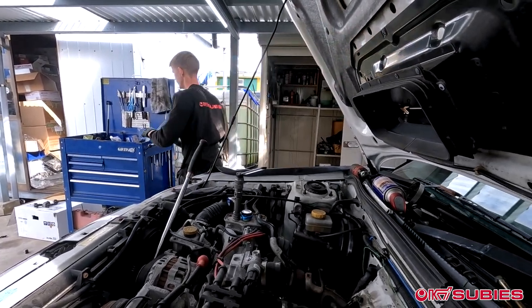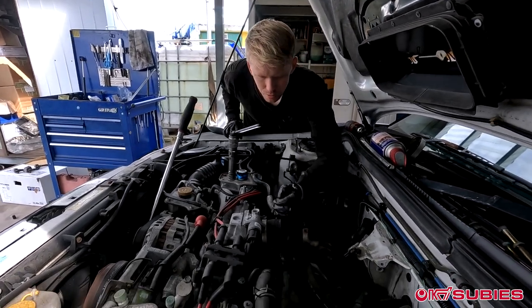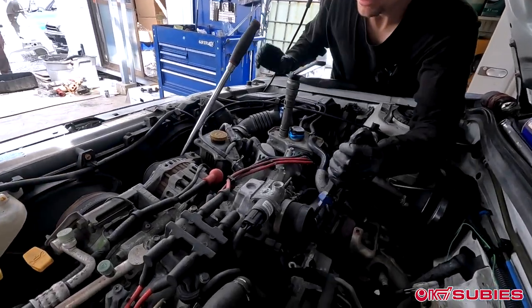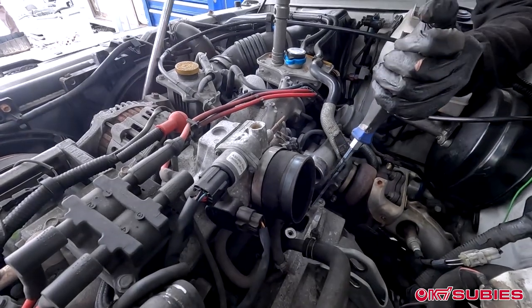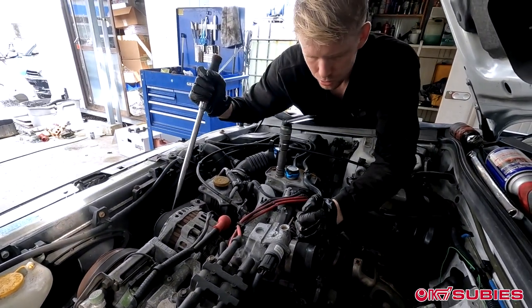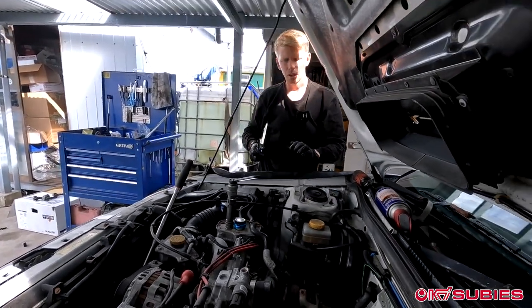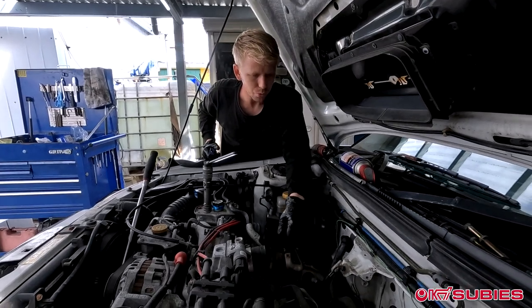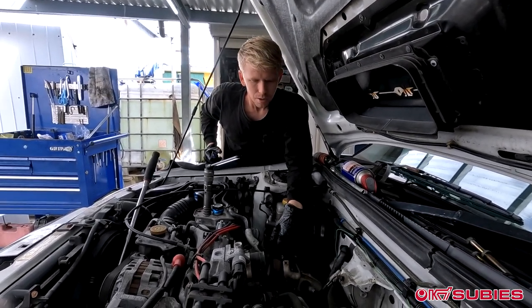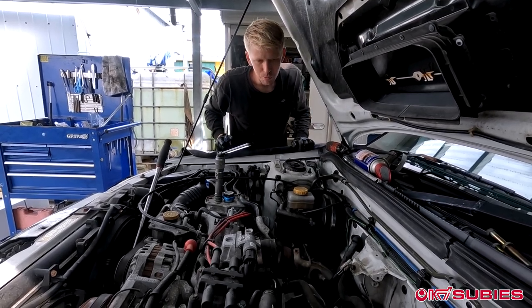Those torque converter bolts are now done. The torque converter went right back into the transmission, sliding on the input shaft — the easiest it's ever separated. We're still working the bolts around the bell housing and still removing the downpipe, but it won't be too long now.